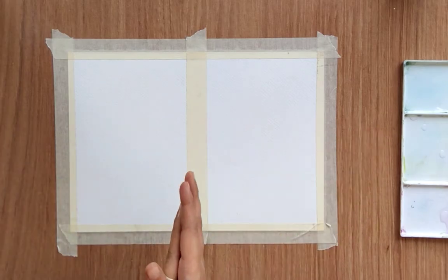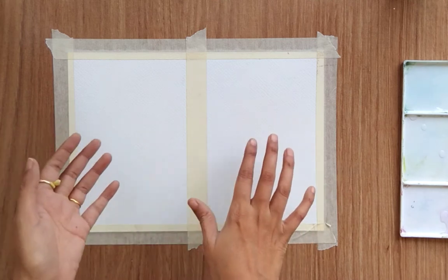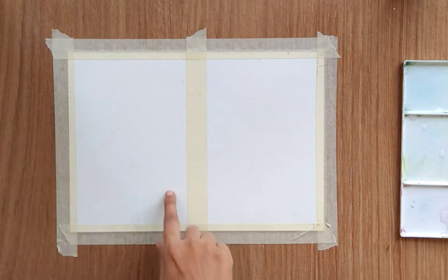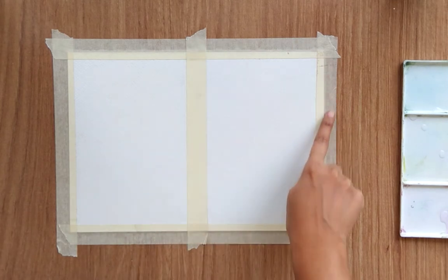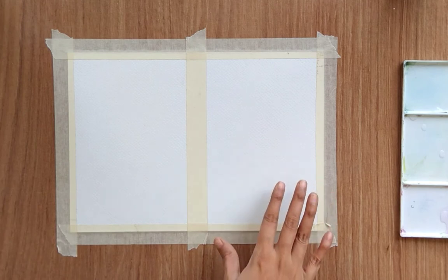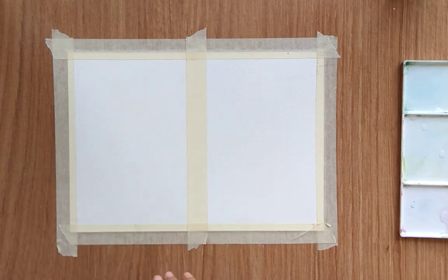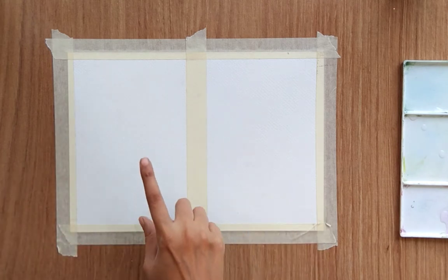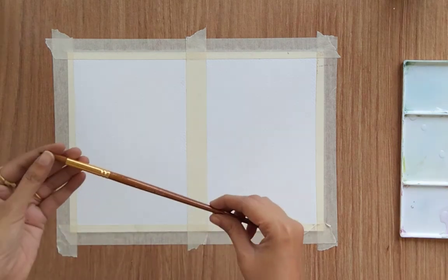Hello everyone and welcome back to my channel. Today we are going to paint some floral backgrounds with one-stroke flowers and leaves and some loose style. The right side I'm going to paint with the loose style and the left side with the one-stroke technique. I have covered my sheet with masking tape and divided it into two different sections.